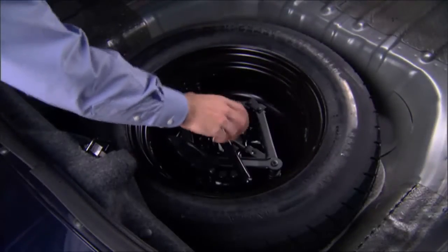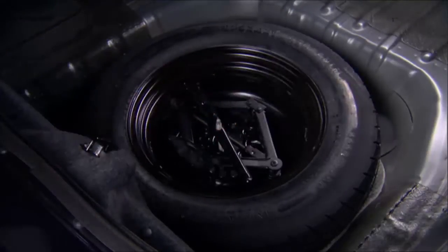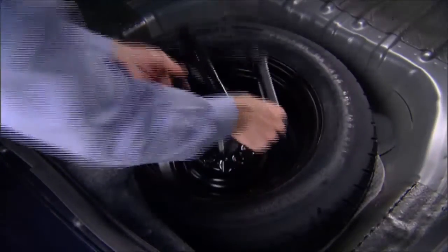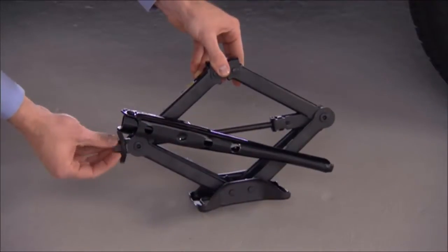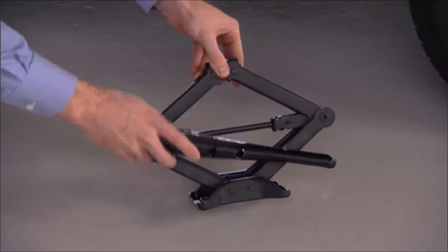Lift up the load floor cover and remove the hold down. Remove the scissors jack and lug wrench from the spare wheel as an assembly. Turn the jack screw to the left to loosen the lug wrench and remove the wrench from the jack assembly.